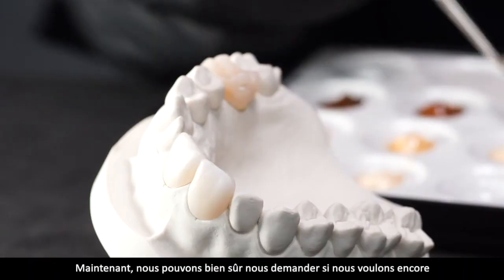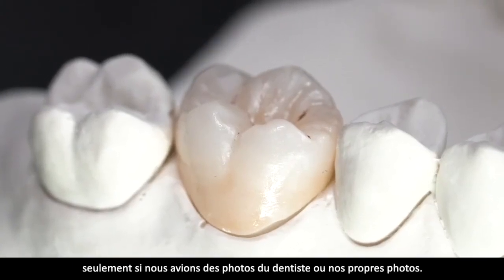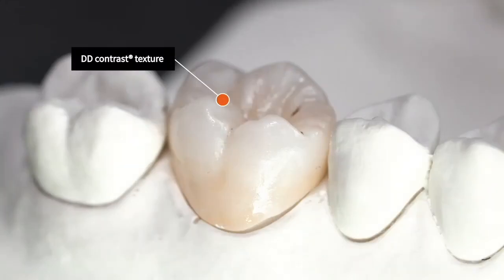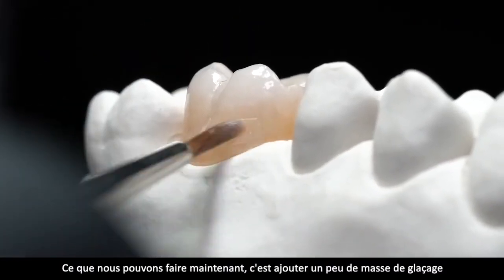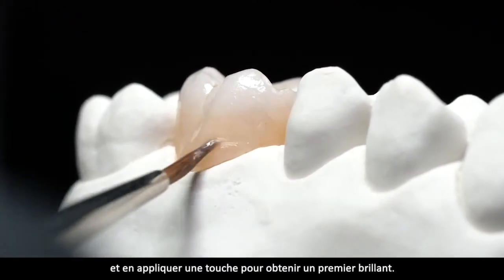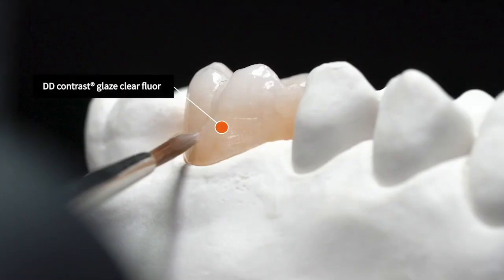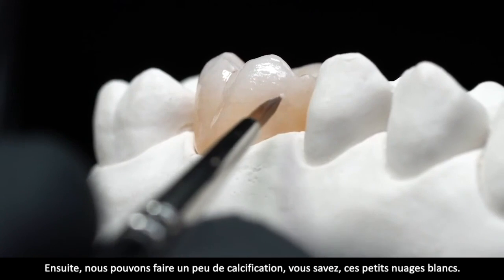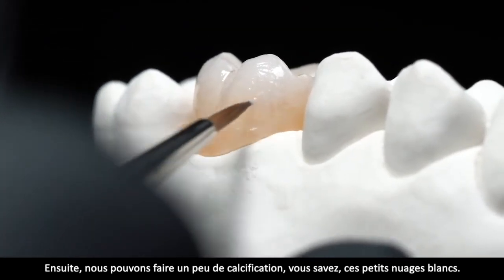Jetzt können wir uns die Frage stellen, ob wir noch so ein bisschen was charakterisieren wollen, wenn wir Bilder vom Zahnarzt übermittelt bekommen haben oder selber Fotografien gemacht haben. Was man jetzt auch schon machen kann: wir nehmen ein bisschen Glasurmasse dazu und bringen jetzt einen Hauch Glasurmasse auf, um schon einen ersten Glanz zu kriegen. Dann machen wir so ein bisschen Charakterisierung: zum einen kleine Kalsifizierung, kleine weiße Wölkchen.